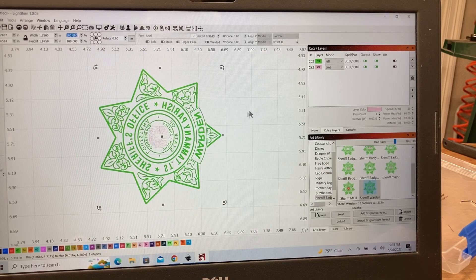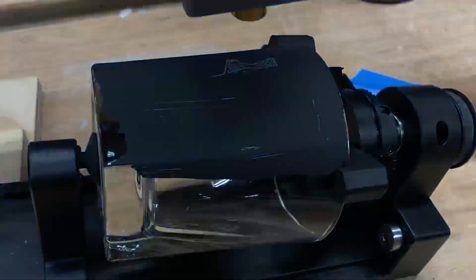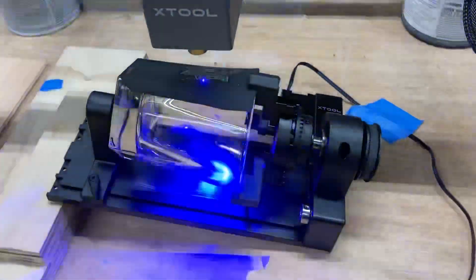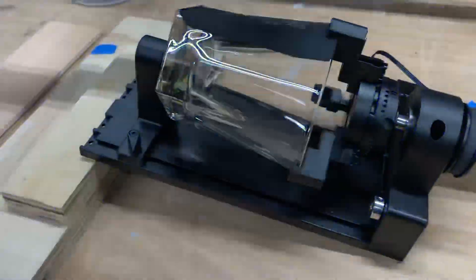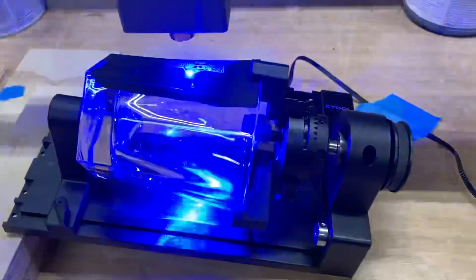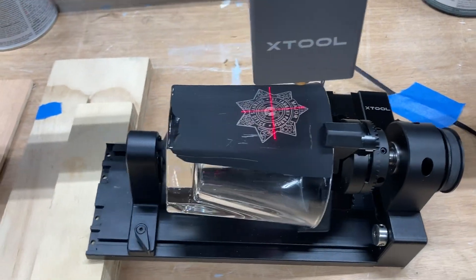There you have it — all the details to set up your rotary roller with the chuck accessory to get a perfect engrave each and every time. If you liked this video, please give me a thumbs up, don't forget to subscribe and hit the bell notification. I'll look forward to seeing you in the next video — bye bye!